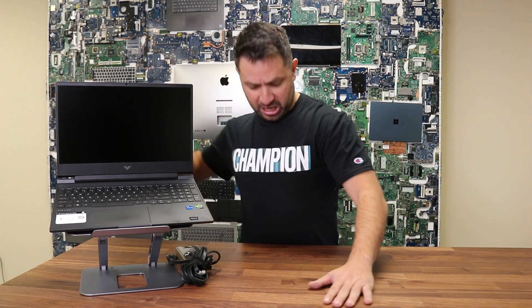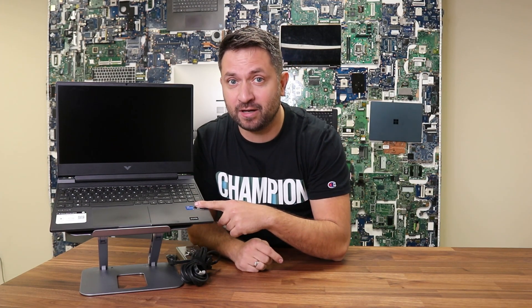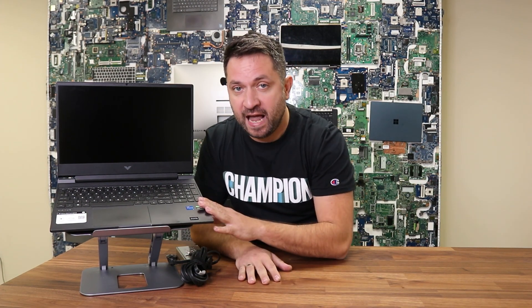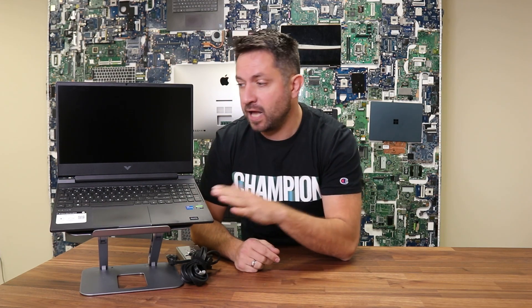Hey, what's up guys, LaptopNuts here. The champion today is the HP Victus 15 series gaming laptop. HP introduced this version back in 2022, which is pretty recently, and as far as I can see it's a very budget-friendly gaming laptop.